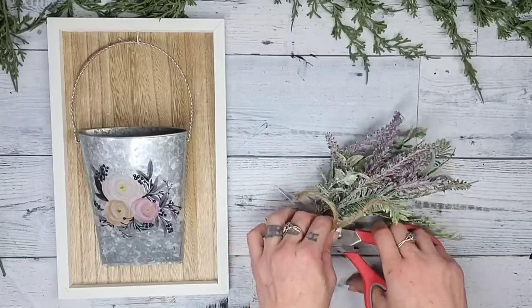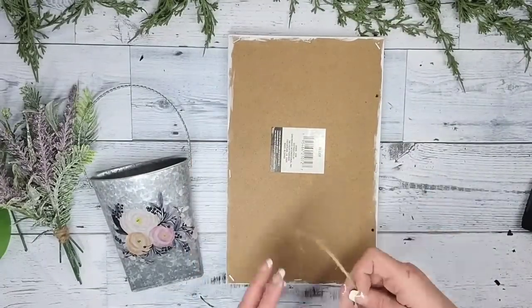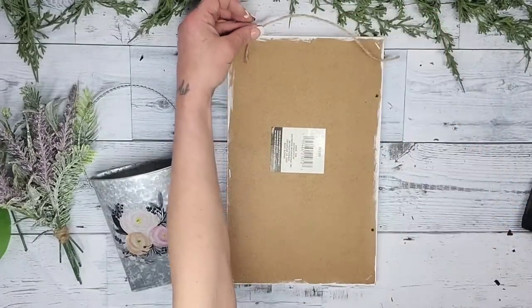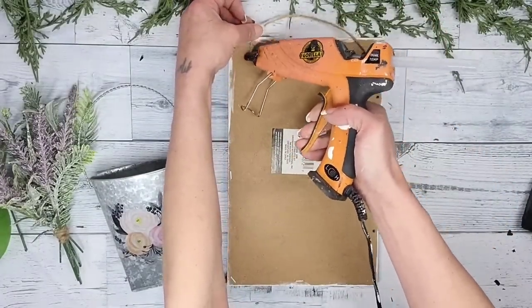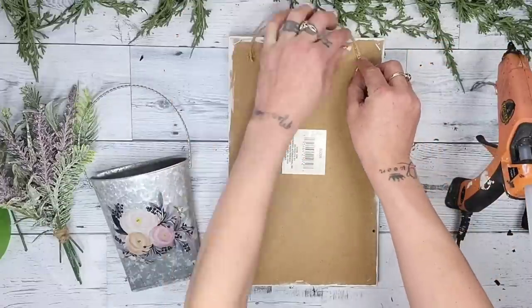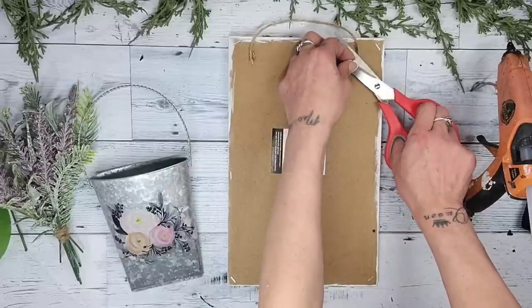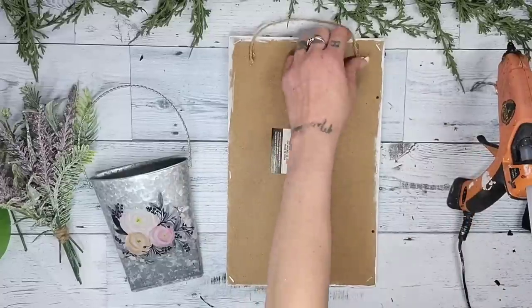Once I had the bundle tied I cut off the excess. I do add a jute twine hanger onto the back of it just in case I want to hang it in the future, but for now I just want to lean it up against other decor as a shelf sitter. I did want you guys to see that you could add a twine hanger and use it to hang up as well.